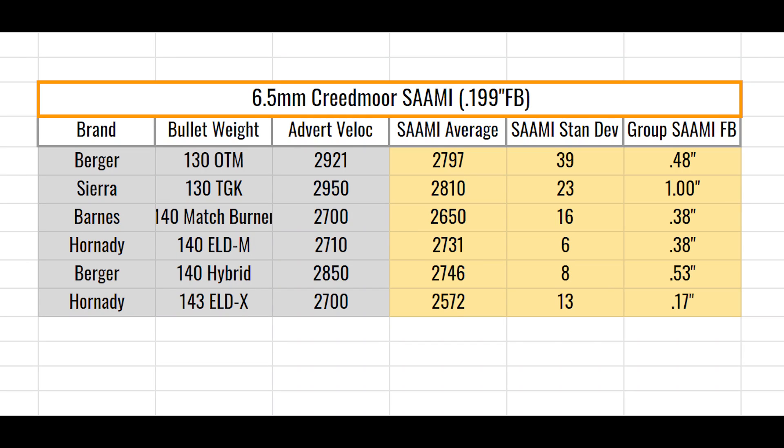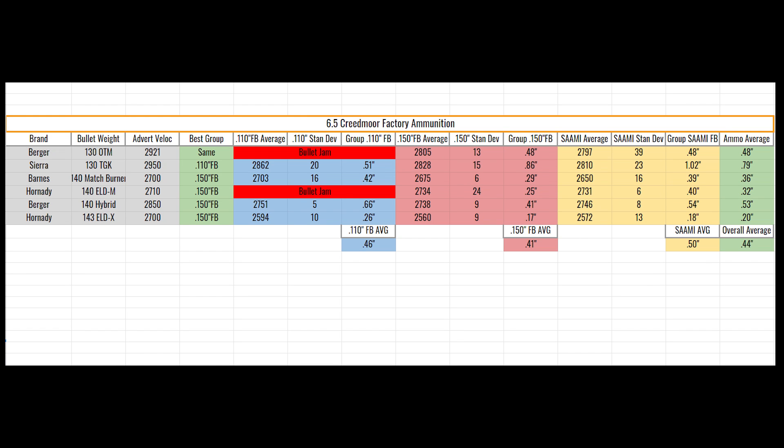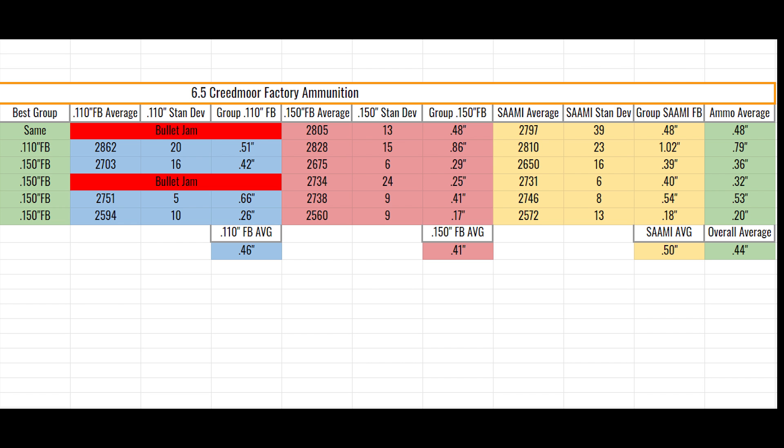Here we can see average velocities, standard deviations, and group size. This chart puts all of our testing side by side, separated by each freebore: velocity, standard deviation, and group size. At the bottom of each freebore we can see the average group size that freebore offered. The 110 freebore offered a .46 average, 150 is a .41 average, the Sammy is a .50 average, and the overall average across 3 barrels shooting 6 types of factory ammunition achieved .44 inches.